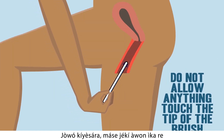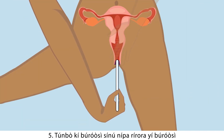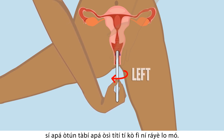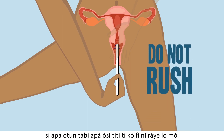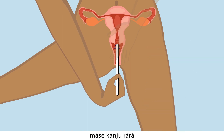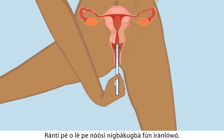Five: be careful not to let your fingers or any other surface touch the tip of the brush. Continue to insert the brush by gently rotating it to the left or to the right until you meet resistance. Do not be in a rush — be very slow and gentle. Do not put the brush more than 10 centimeters in. Remember, you can call the nurse for help anytime.